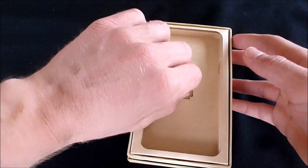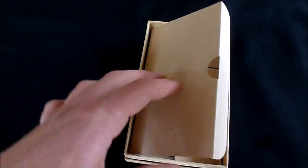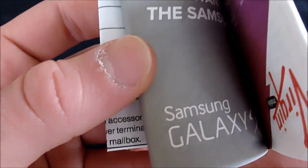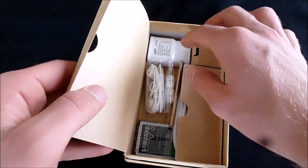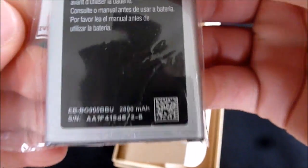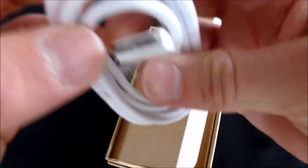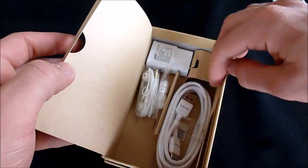We'll set the phone aside for now and dig into the rest of the box. Virgin Mobile of course includes the Samsung Galaxy S5. There's what looks like just a guide, another booklet, and a bag to recycle your old phone in. We also have the battery, which we will need — this is a 2800 milliamp-hour battery — and then the charging cable, which is actually USB 3.0, which is pretty cool.